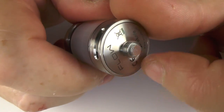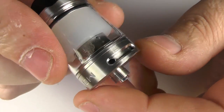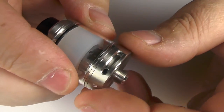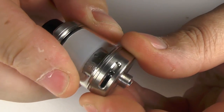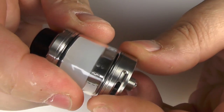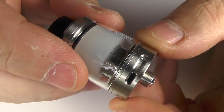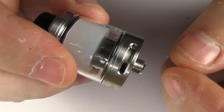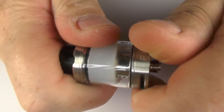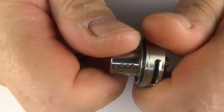The airflow control ring sits right on the bottom. When this is on your mod, it can be a little bit of a pain to adjust the airflow — you may have to back this off, unscrew it a little bit to adjust. That is a negative you will always get with these kind of tanks where the airflow control ring sits down the very bottom. You can unscrew this, take that out, and that's how you replace your coil.